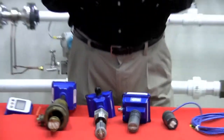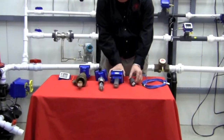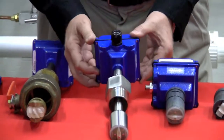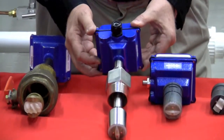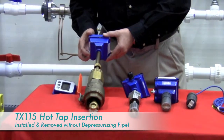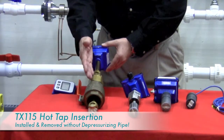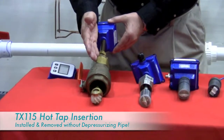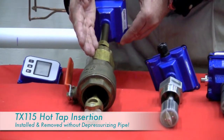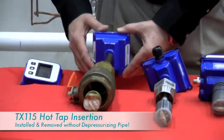Each of these meters has three basic mounting types: we have our fixed depth meters, we have an adjustable meter, and we have an adjustable hot tap unit that mounts through a two-inch full-port ball valve. This unit here is our most popular because you can install it and remove it while the pressure is on the line, giving the customer a lot of flexibility in his installation.